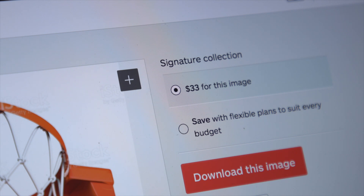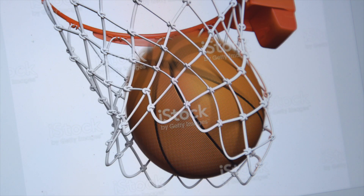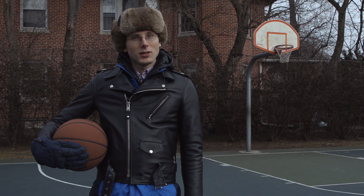Now if you want to take your training to the next level, go ahead and buy that photo, because that gets rid of the watermark, and that makes it a lot easier to visualize.